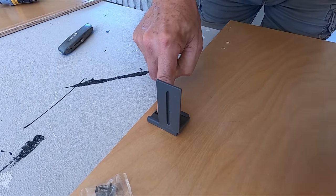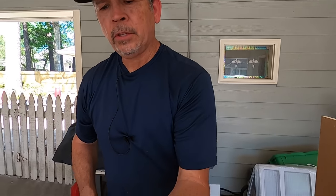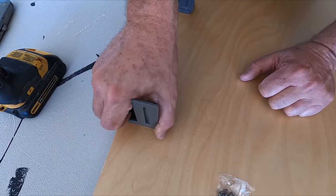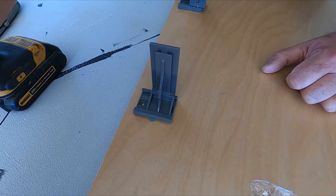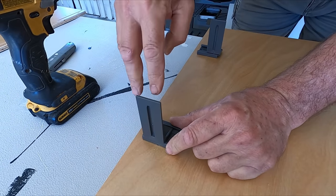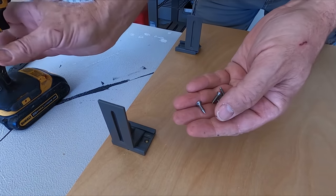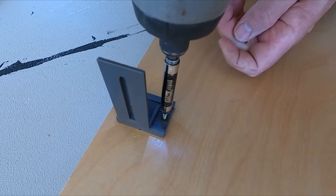Now that our holes are drilled for our drywall screws, let's put these supports on for the back of the drawer glides. It's much easier to do now before you attach the side, because you have to run a screw in here and it's very difficult if that side is already on. So let's attach all six of these. They come with flathead screws to attach them to the back, and it is possible to put them upside down — so make sure the orientation is correct.